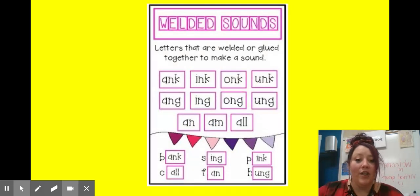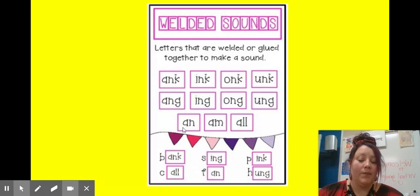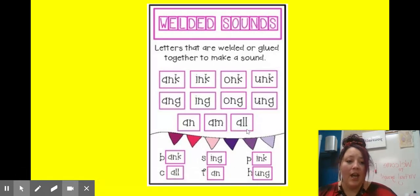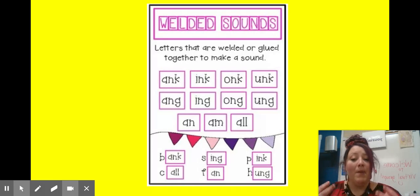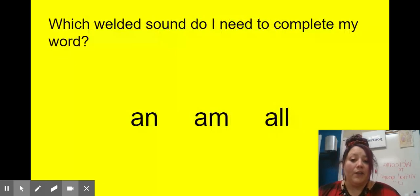We have kind of learned these in bits and pieces. Our first ones that we've learned have been our 'an,' our 'am,' and our 'all' chunks — those are the three that we learned first, and we start to put them together with other words. Remember, when we are decoding new and unknown words, it helps if we can solve words by chunks and not letter by letter or sound by sound. So those are our first three.